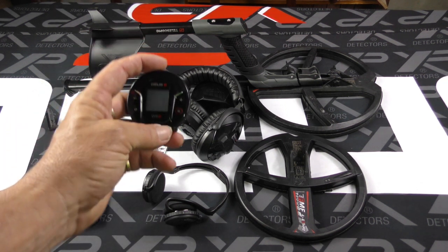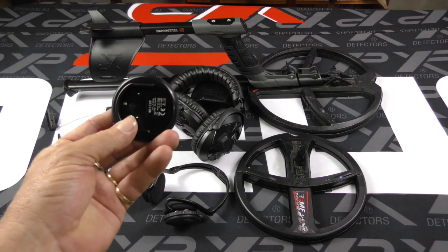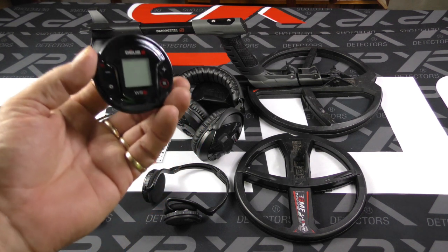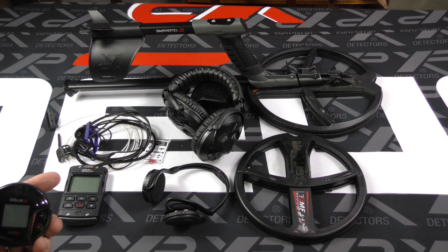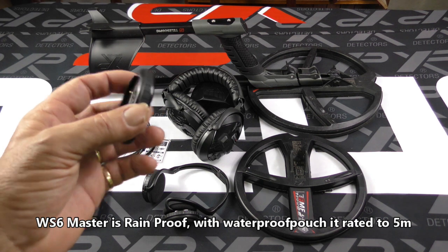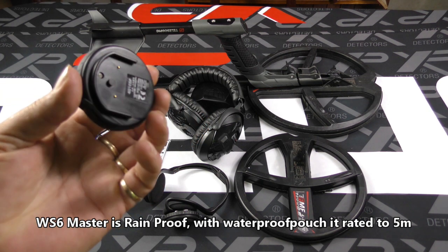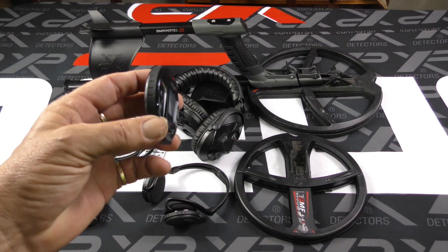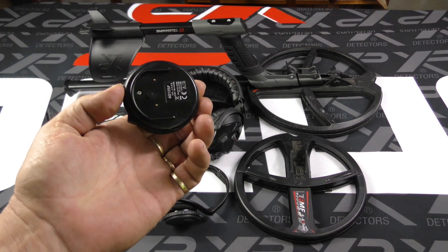The next control unit is the WS6 Master System. Don't let its size fool you — this little system has all the features and all the metal detecting power of the Deus 2 remote control unit. It has a full screen TID number, the 14 inbuilt programs, and everything you can do with the Deus 2 remote control, you can do with the WS6 Master System. It is a full XP Deus 2 control unit.